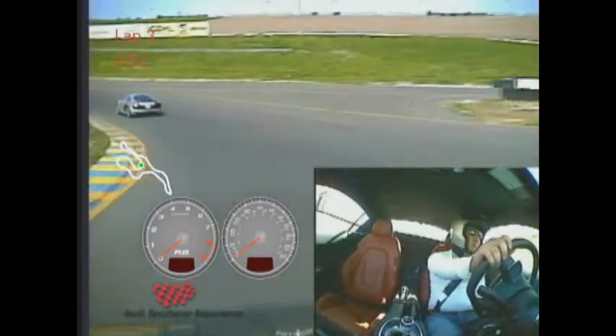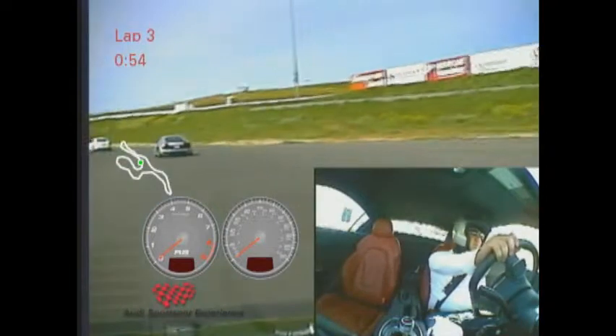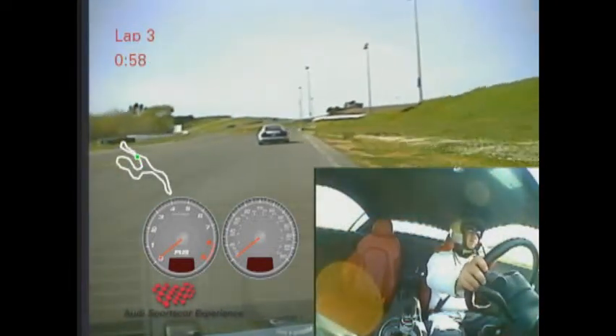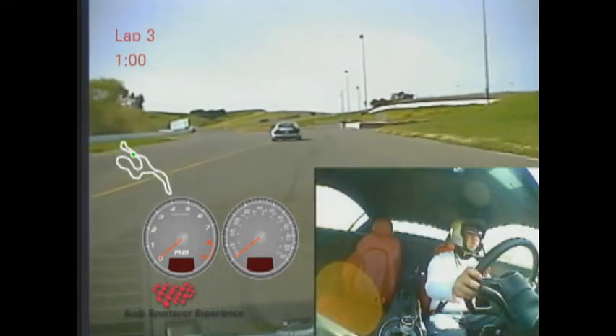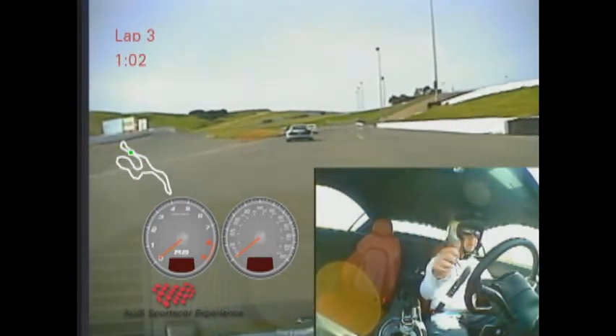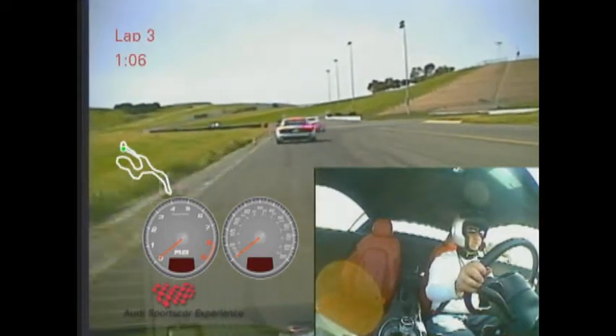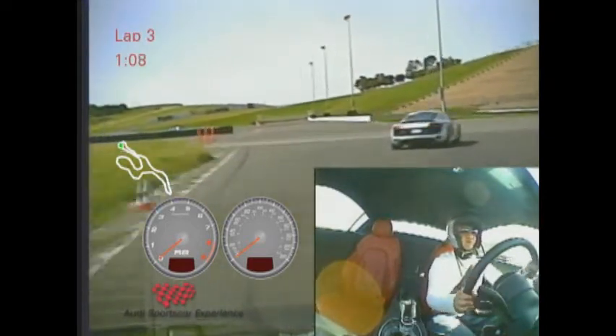And as we get to the bottom here, again feed on that throttle progressively as you unwind your hands, open the car up a little bit. All right, good — our braking positive right away, feeding out of that pedal to get closer to the corner, bleeding off as you turn in.